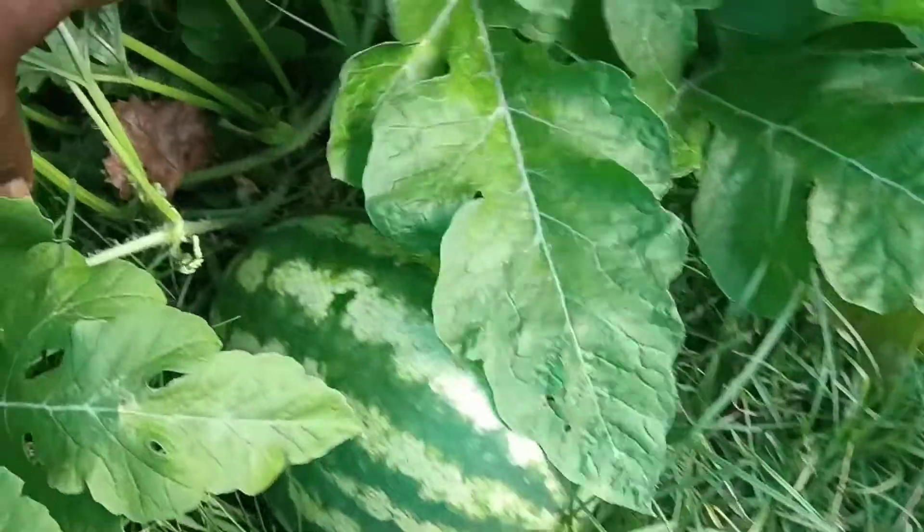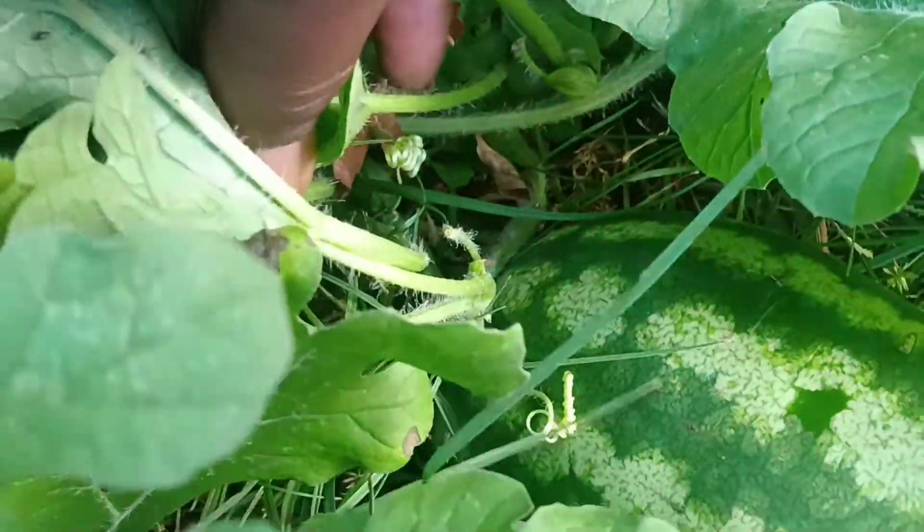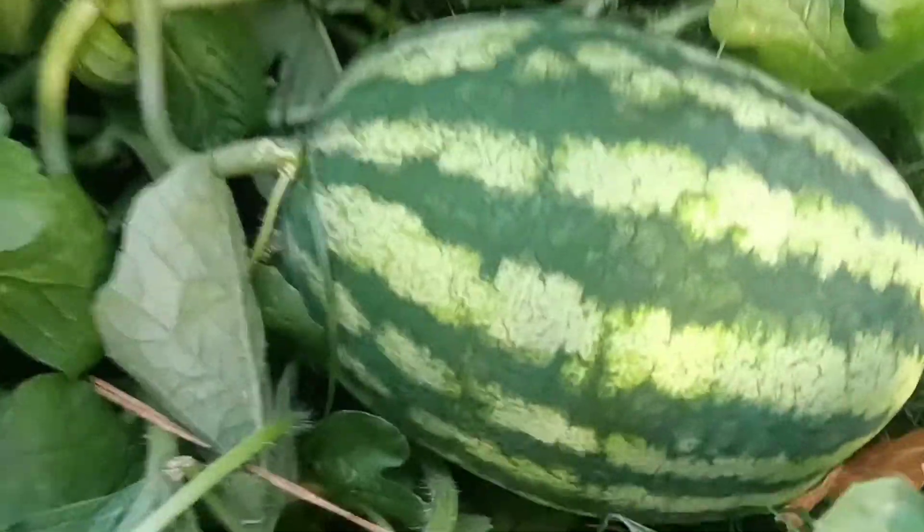Then we got Shabazz right here. See how the thing is green right here. They say follow the stem — if it's green, it's good, it's still growing. Then we got this one right here, same difference. We got a couple of little small ones growing, like that one right there. Shouldn't have to water it today because it's nice and chilly today.